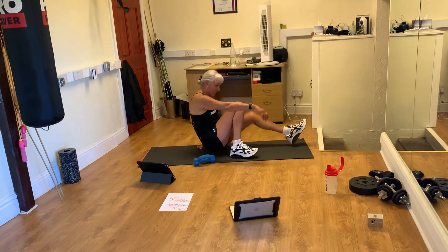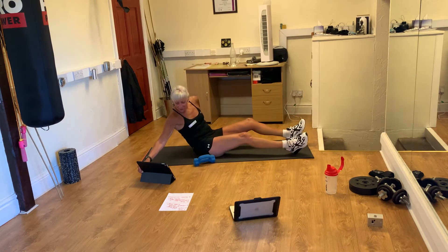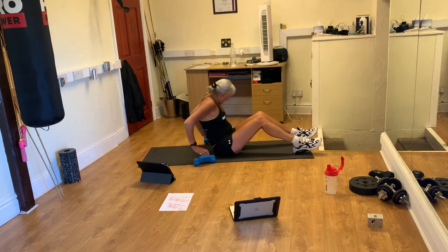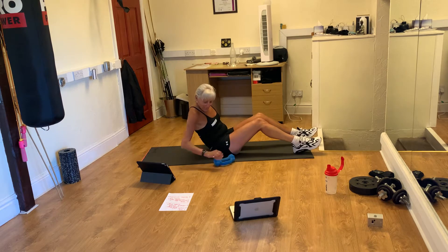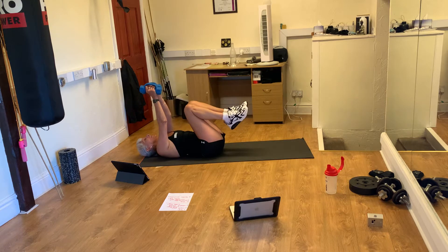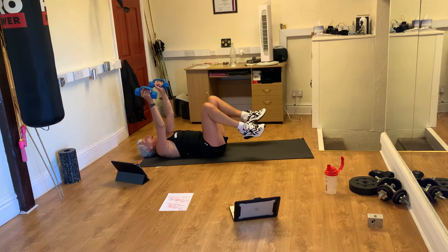Okay, come on girls, get in position. Chest flies first. Let's go.